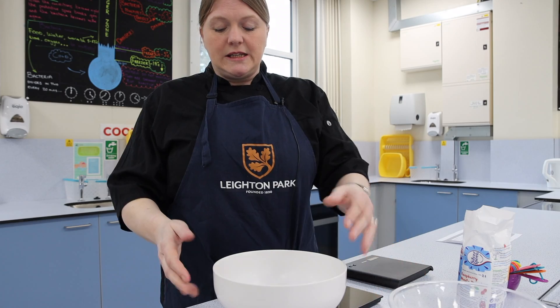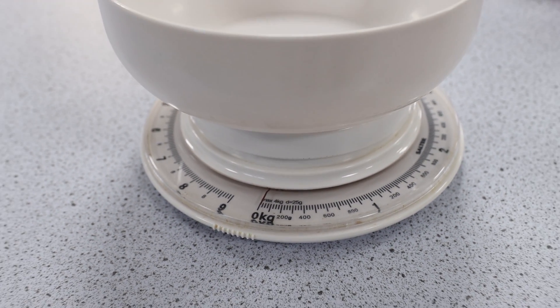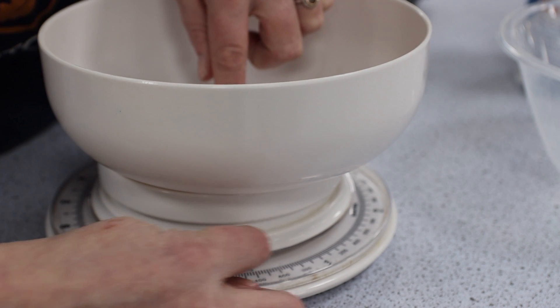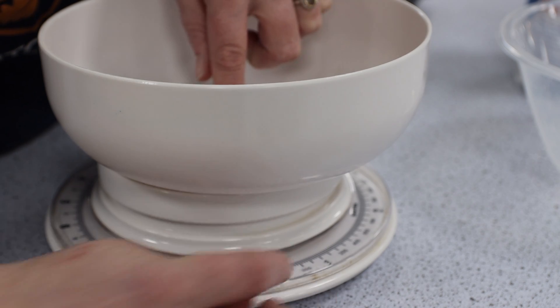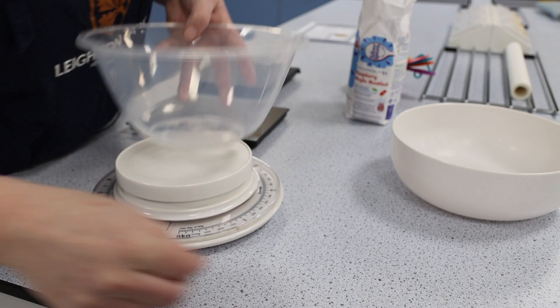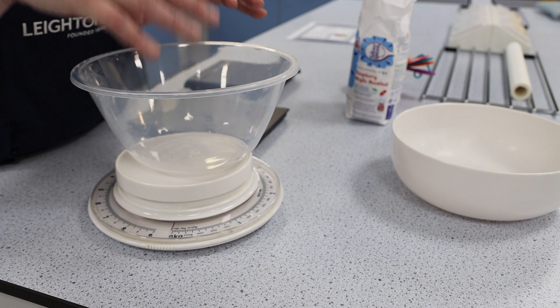This is a very simple scale. You line up the line here, put your ingredients in the bowl, and gauge where the line is — that's how you measure. Alternatively, you can zero your bowl and then measure all your ingredients into the bowl you're using, which saves on washing up.